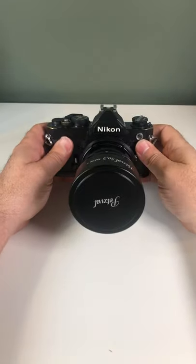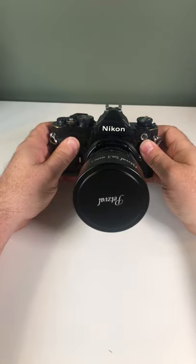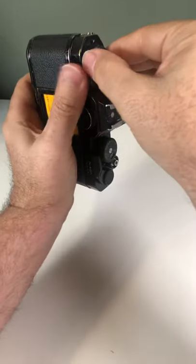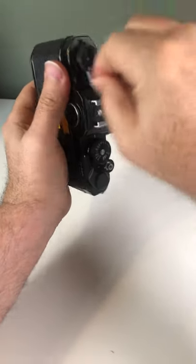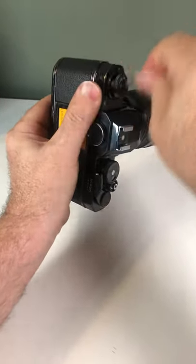We've loaded the film, changed the lens, and taken pictures. Now let's unload the film. To unload the film from this camera, push the button on the bottom and turn the crank.